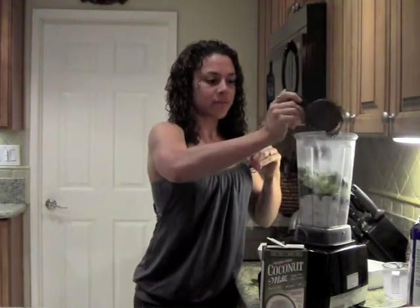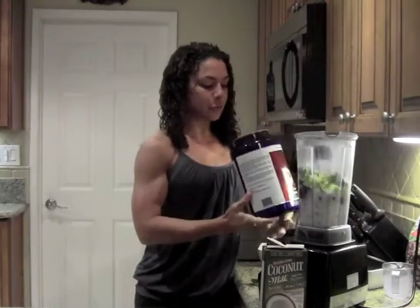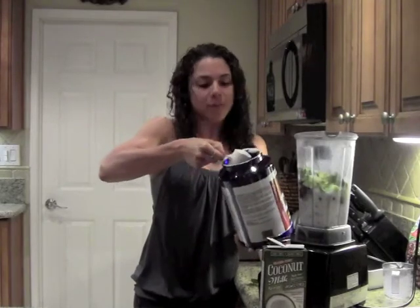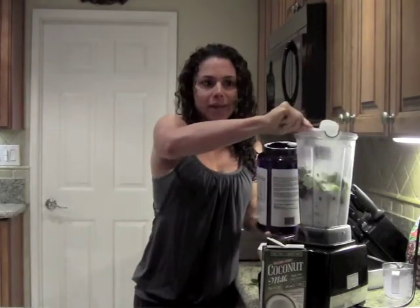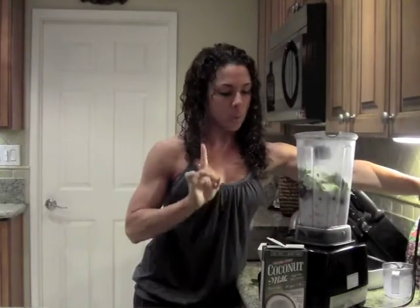Then I have a cup of water. And I'm going to add a scoop of protein powder — any protein powder that you wish. I like to use vanilla, but if you have a berry or banana flavor it just adds to the smoothie. I'm going to use vanilla today, one scoop.